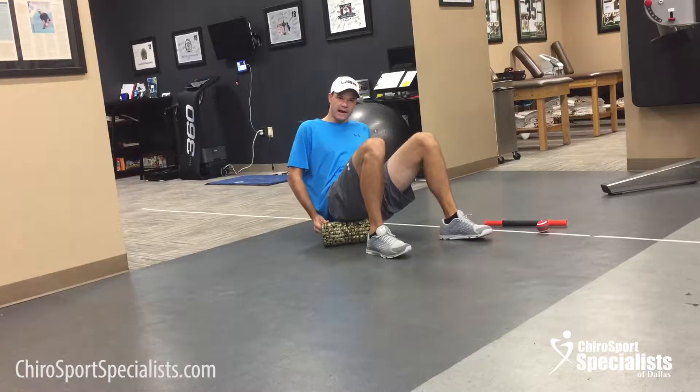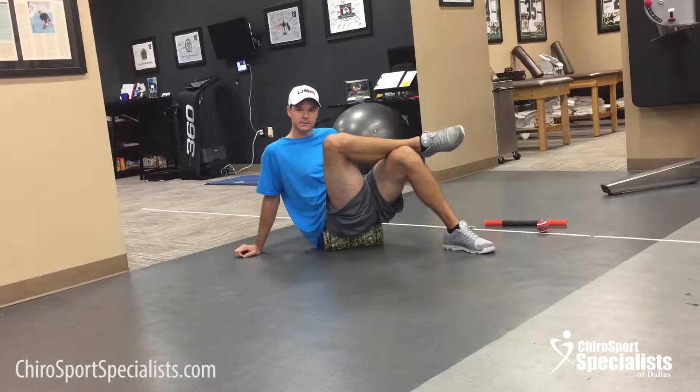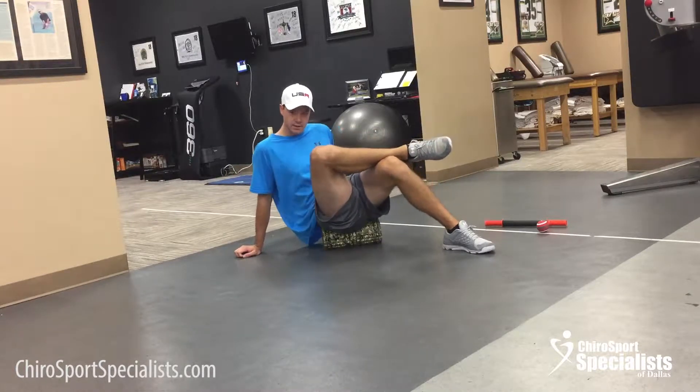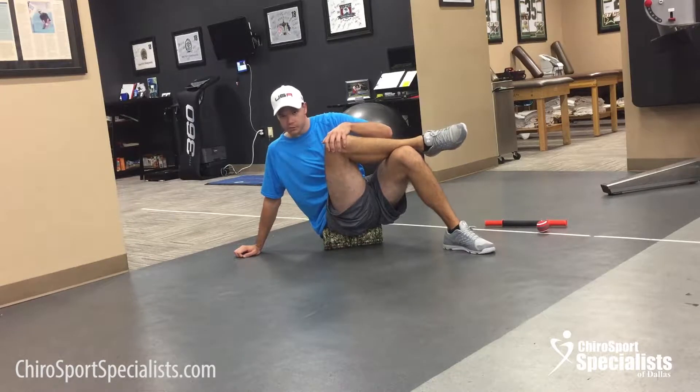From there I'm going to turn the foam roller out and cross my leg over. This is going to hit the deeper muscles of the hip like the piriformis. Rolling in a circular motion — if I find a tender spot, put some pressure down.